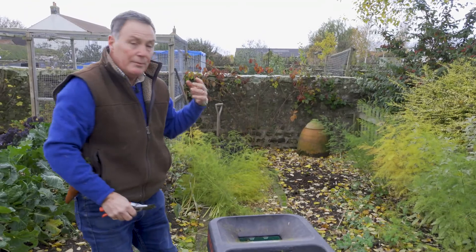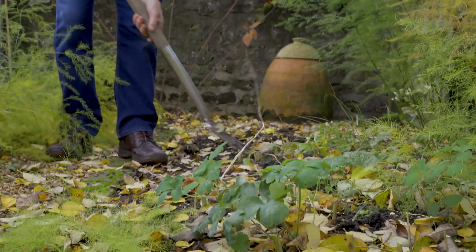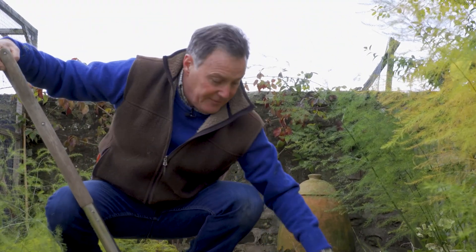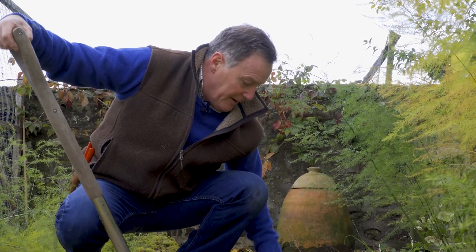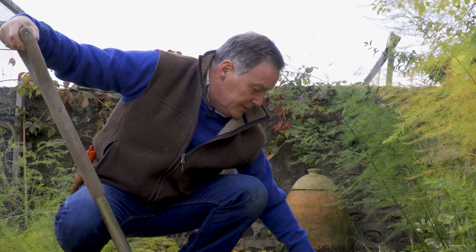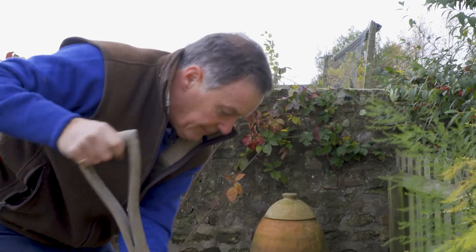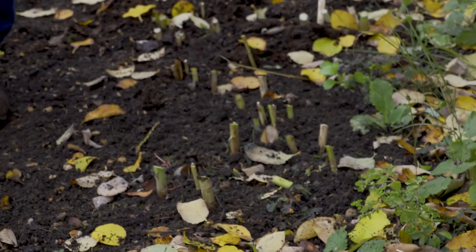Now we've got rid of it, what we need to do is just tidy through the bed. It's just a case of very lightly forking through — not too deep — because we don't want to disturb the fleshy roots, which are quite close to the surface of the asparagus, so minimum disturbance. Once I've forked through this bed very lightly and got rid of all the weeds and raked off the leaves to expose these stumps of the asparagus, I'm going to mulch it.